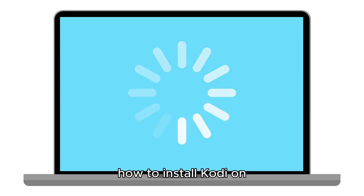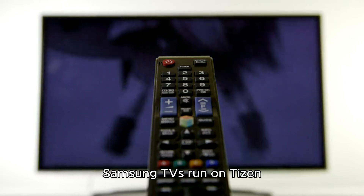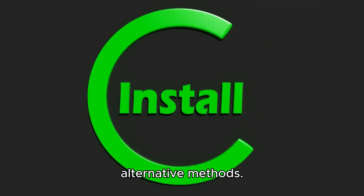Welcome to this video on how to install Kodi on your Samsung TV. To get started, it's important to note that Samsung TVs run on Tizen OS, which doesn't support Kodi directly. However, you can still install Kodi using alternative methods.